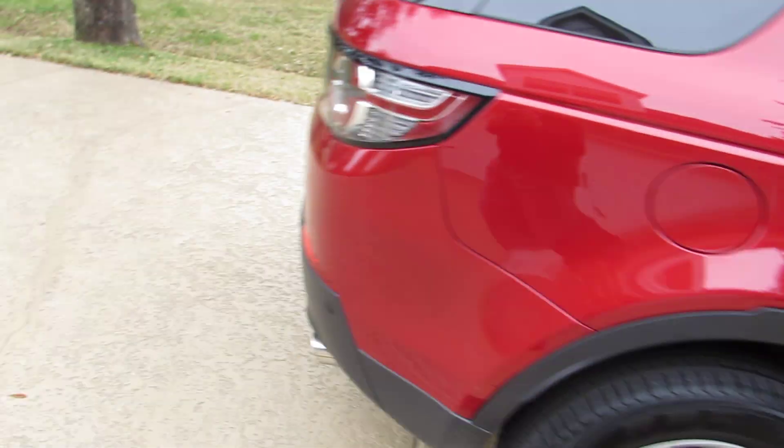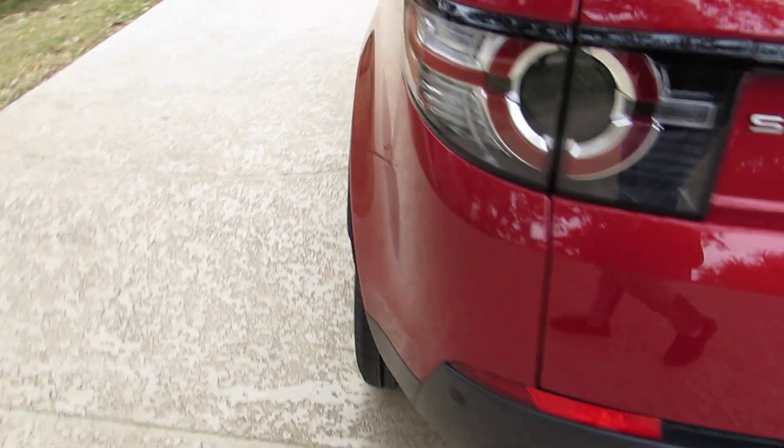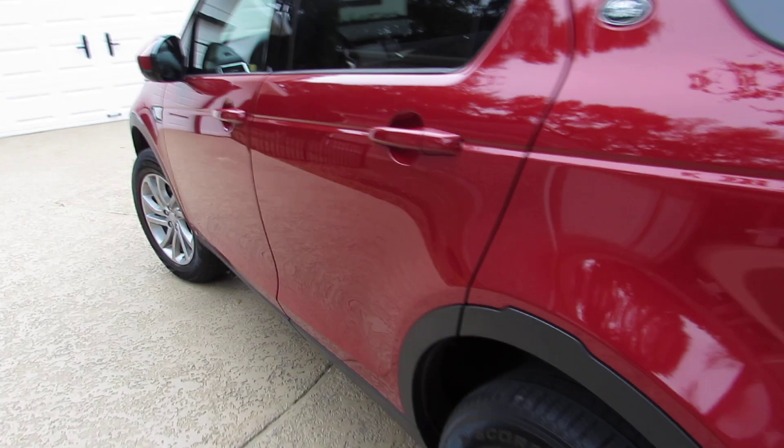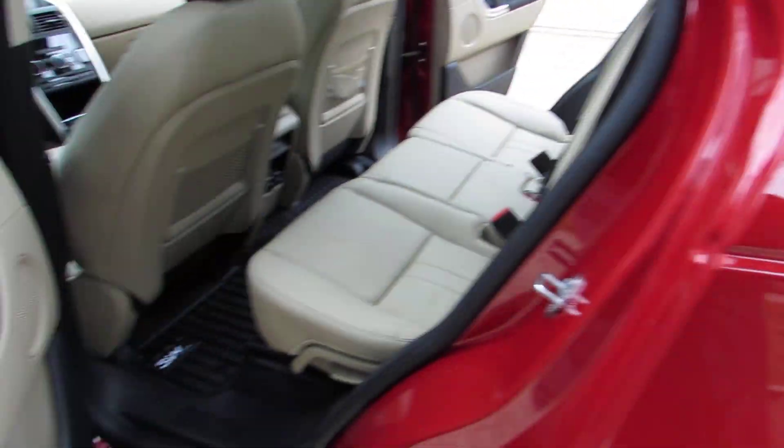We got this vehicle with a trailer package and we plan on pulling our boat. We do a lot of fishing and have dogs and grandkids and all, and the mats are just really good.